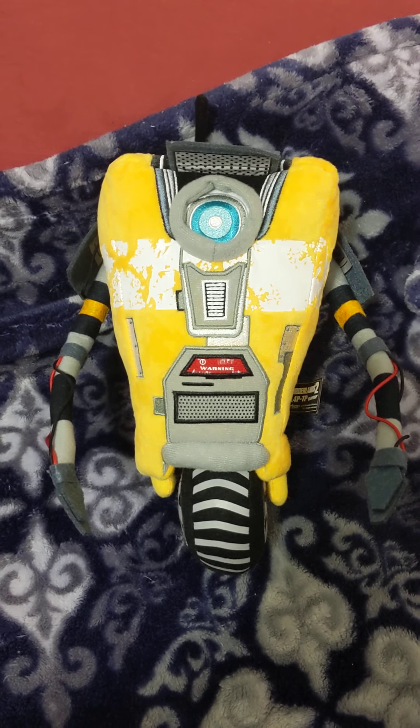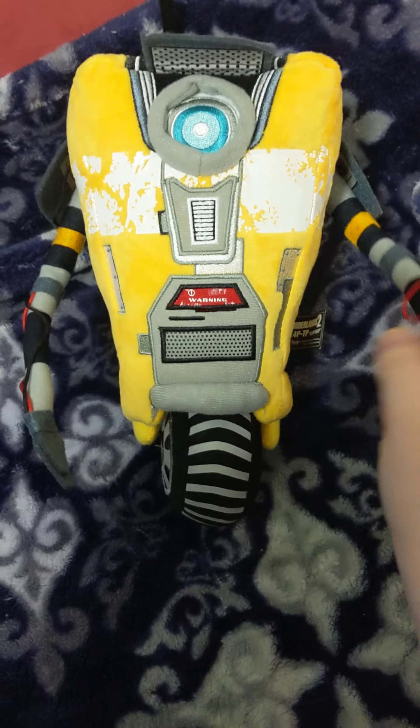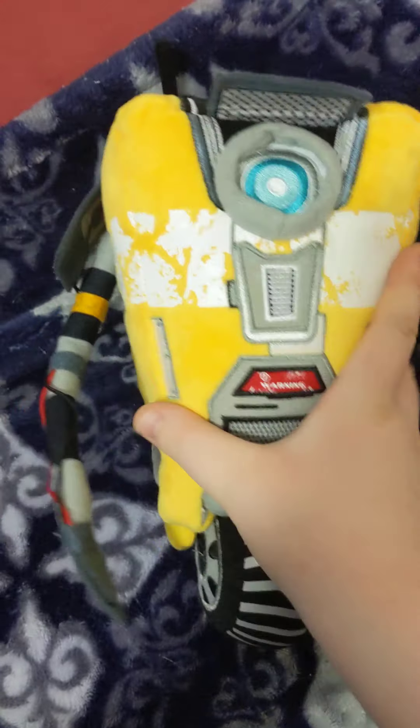Hello, pals and buddies. I have — I got this little boy. He's pretty great. So, let's look at him.